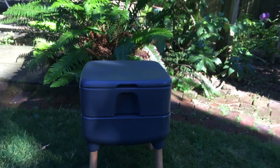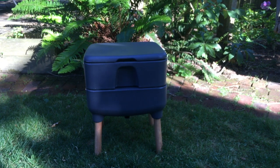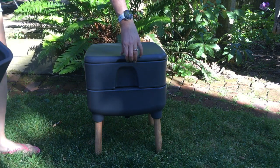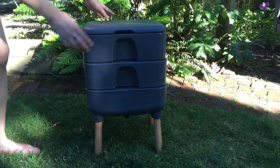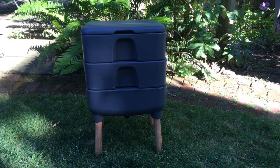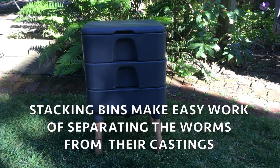At that point, you stop feeding the worms for a few weeks so the worms can finish up any last bits of uneaten food or bedding. You want that bottom bin to be full of only castings. After the starvation period is done and you're pretty sure that all you're left with is castings, you add the second tray on top and fill it with fresh food and bedding. The worms will crawl up the ramps and through the holes of the top tray, leaving a bottom tray full of nutrient-rich castings behind, ready for use.